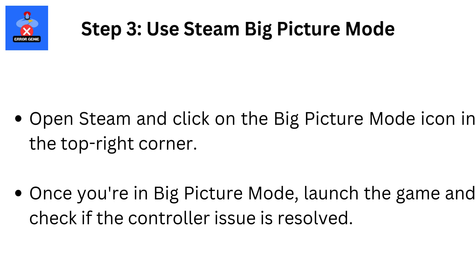Step 3: Use Steam Big Picture Mode. Open Steam and click on the Big Picture Mode icon in the top right corner. Once you're in Big Picture Mode, launch the game and check if the controller issue is resolved.